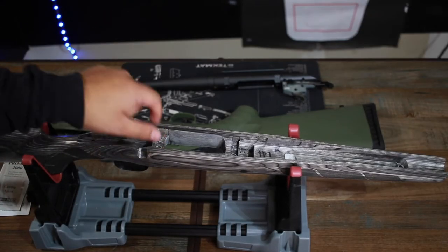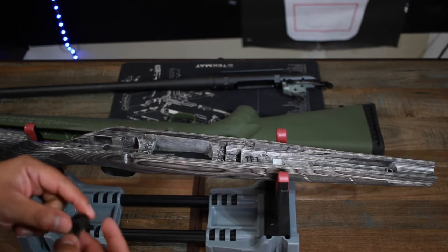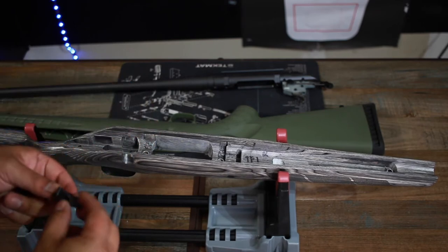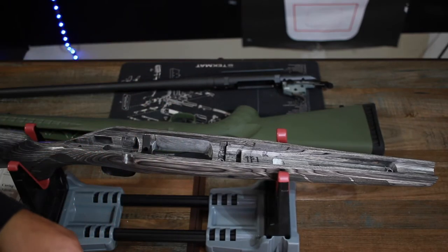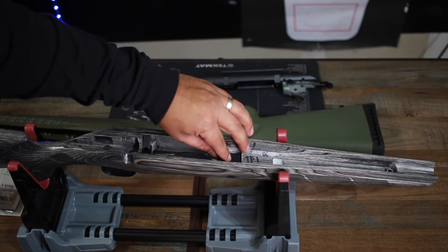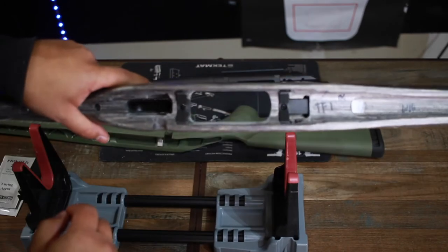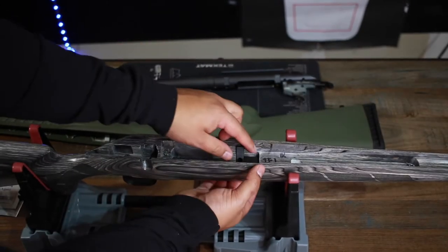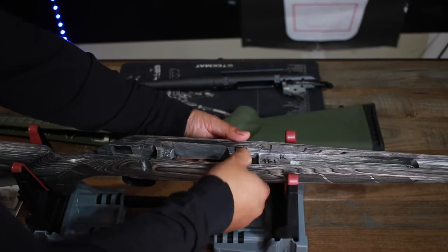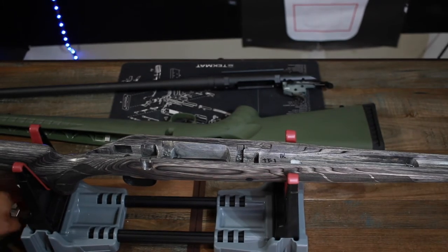We went ahead and drilled a bunch of small holes in there — nothing crazy, not too deep, not too many. Make sure you stay away from the pillars themselves. I did a quick fit check to make sure the v-blocks still seat well after drilling, and everything looks good. Now we're going to go ahead and mix that epoxy.